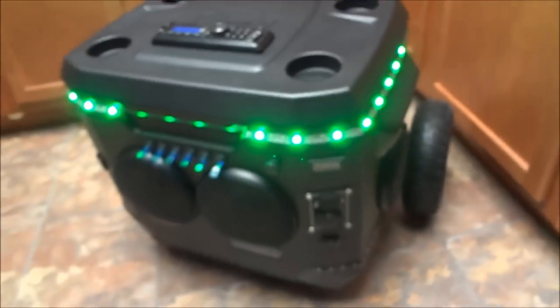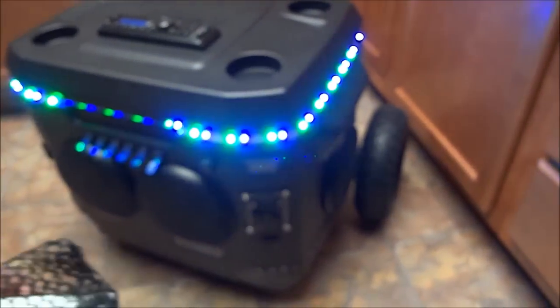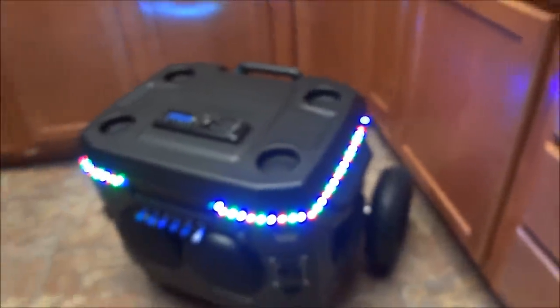There's a hook with a little mesh bag here for wires and chargers, and the remote for the LEDs is in there. Let me show those real quick — green, red, blue, and variations of colors. All of them on emits a white light. It flashes, strobes, phases through different colors — that's my favorite. There's a smooth mode and you can speed it up or slow it down.